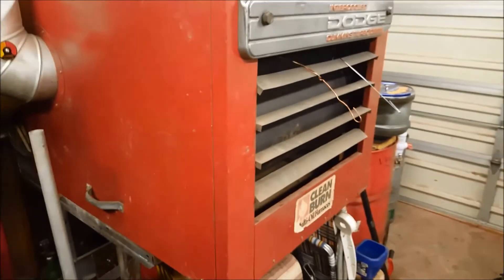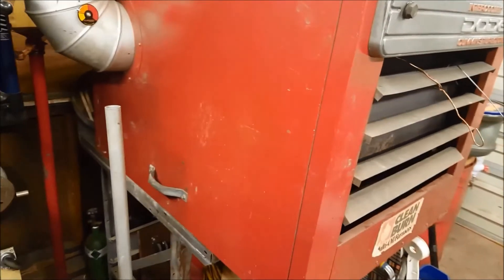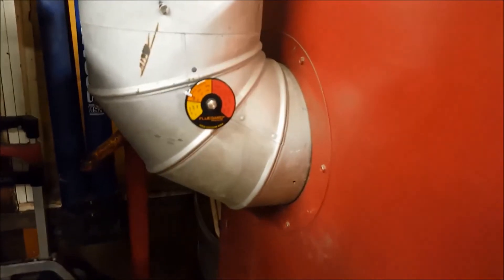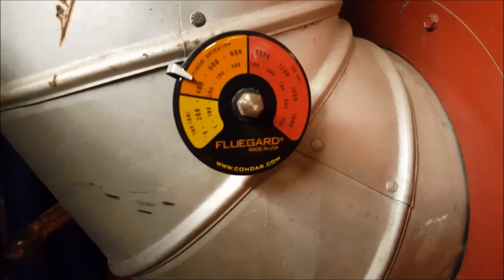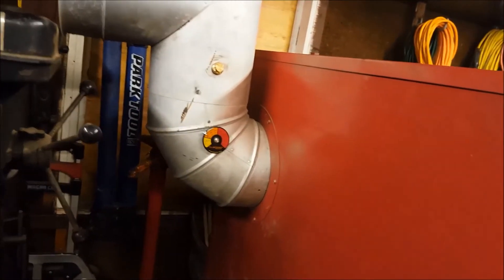Keep your Clean Burn clean. Thanks for watching — hope this video helps you guys out, it certainly helped me out. More importantly, keep this flue guard in here — this is made by Flue Guard, made in USA. Keep this in there. When you're reaching 700 degrees, you better clean that heat exchanger out right away.